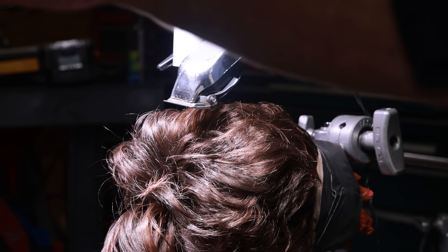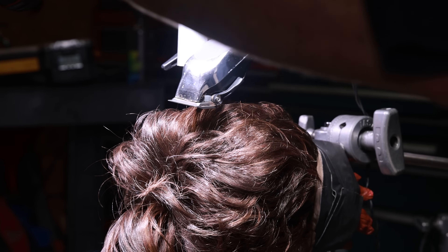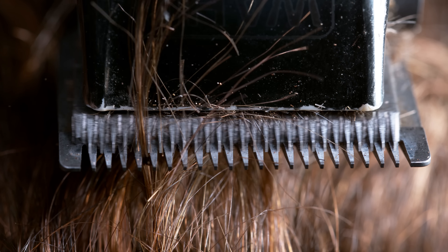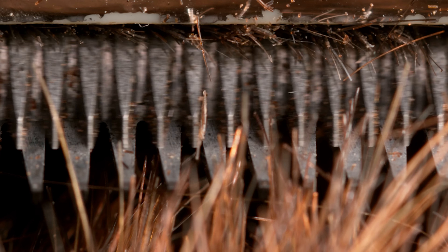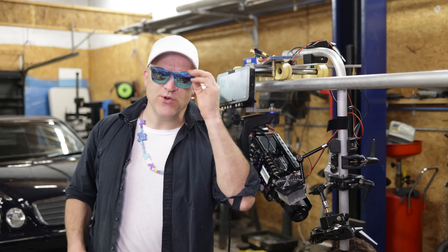They didn't even cut anything. Is this why they use a comb? There we go. Well that went pretty smooth. We can clearly see in the high speed footage how the clippers work. The principle is really simple. It's just an oscillating blade that's moving side to side, and each one of those teeth is acting as a scissor to cut the hair with a shearing action. That's probably why a lot of people call them electric shears.